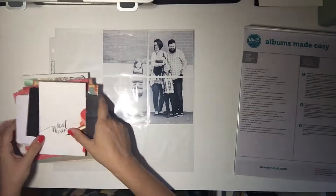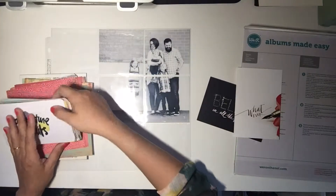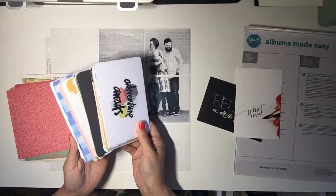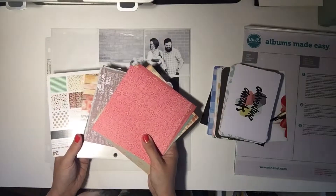I've pulled some paper here from my stash, but I saved these because look how cool those are. I also have some 4x6 cards here from different Project Life and pocket scrapbooking kits that I've purchased, and I have my 6x6 plain paper that I have in different collections.